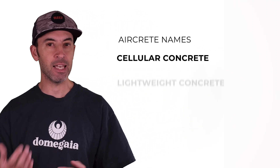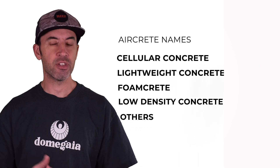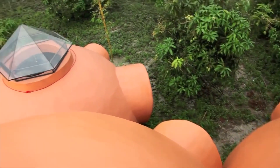Aircrete is a building material that actually has been around for a long time. It's commonly known in the industry under several different names, including cellular concrete, lightweight concrete, foamcrete, low-density concrete, and others. The term aircrete was first coined by my father Hajar when he discovered it in 2015 and started working with it for his dome building projects. Since then, in the DIY world, aircrete has been the common term that's used.